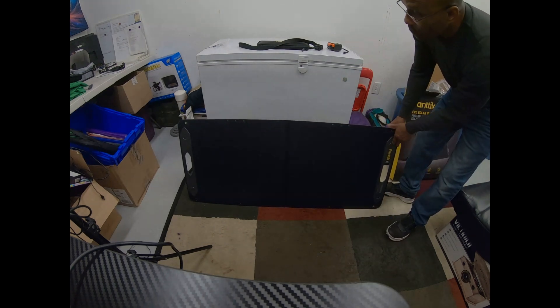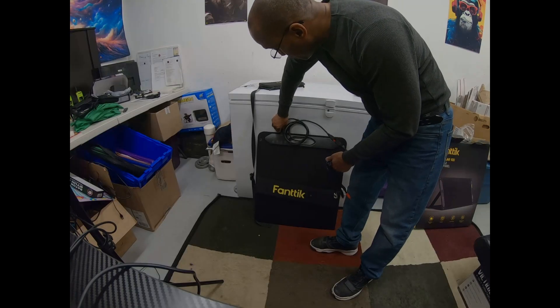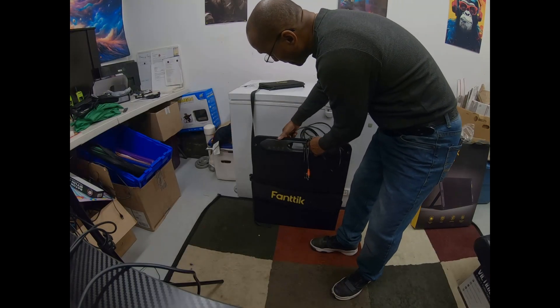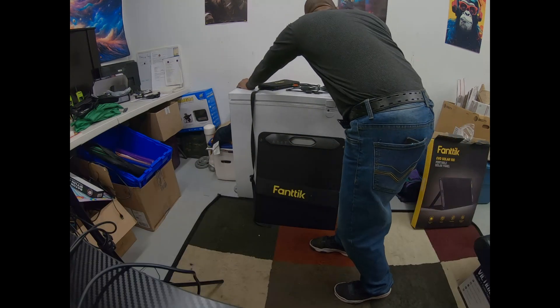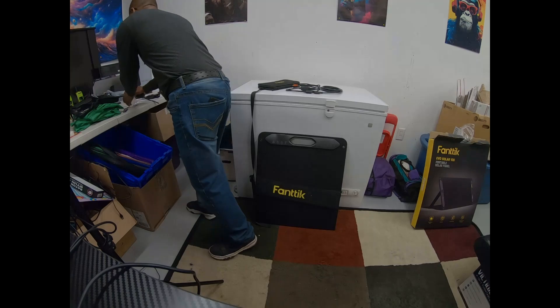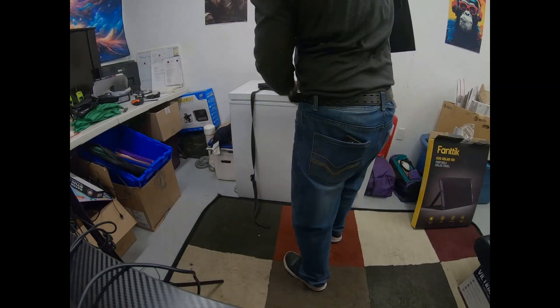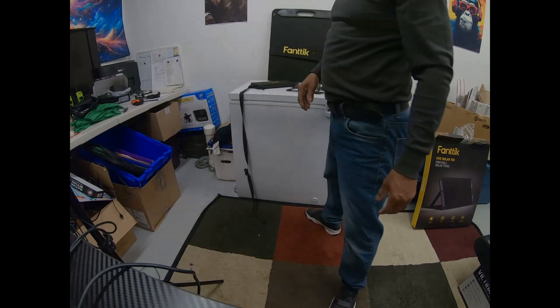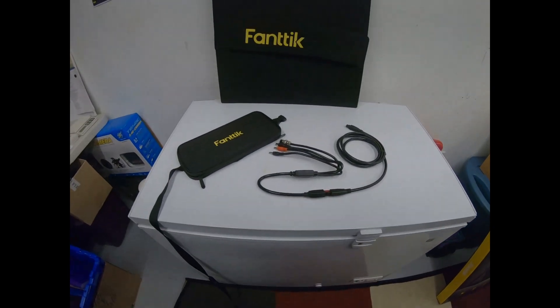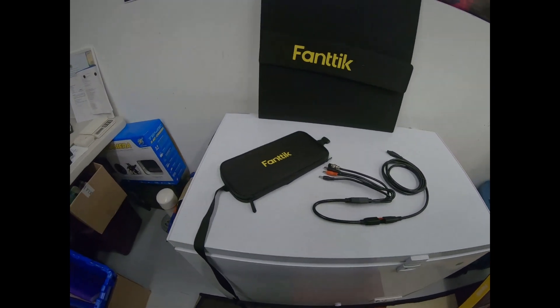Definitely something you must have because, you know, they're talking about the solar eclipse, and tornado season is about to come. If you live in that area, you definitely want to have something for when the power goes out. At the minimum, you want to keep your cell phone going so you can keep in contact with people and let them know you're okay and not in any danger. The link will be in the description right down here — make sure you guys pick that up.